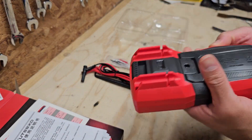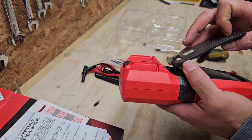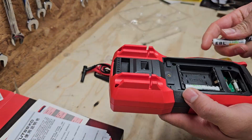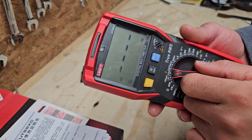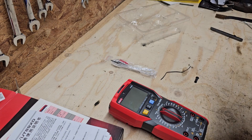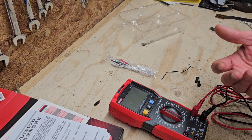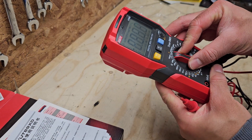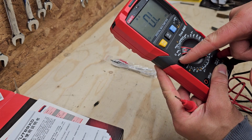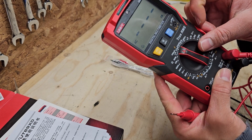Let's get some batteries in the unit and see what it's like. It takes four AAA batteries. I don't have anything to compare this to and can't really do any accuracy tests, but I can certainly test some of its functions. We've got resistance — it's not auto-ranging — and I think we've also got a capacitance test mode.